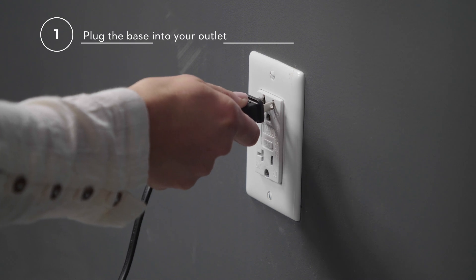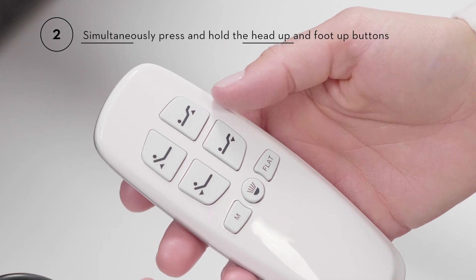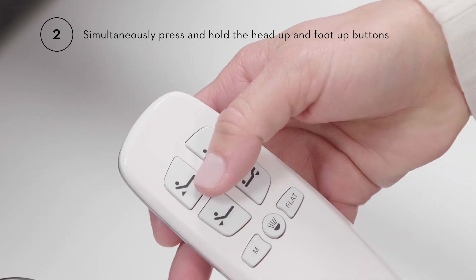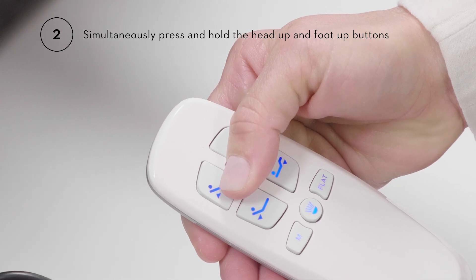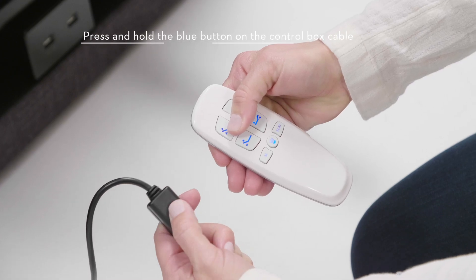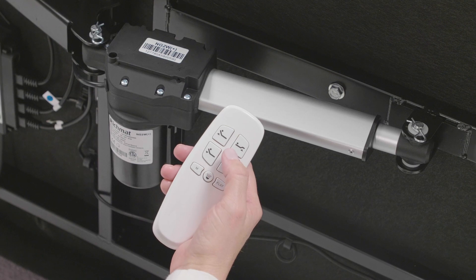Number one, plug the base into your outlet. Number two, immediately after plugging in the base, press and hold the head up button and the foot up button on the remote control at the same time. Then press and hold the blue button on the control box cable simultaneously until you hear a chime.